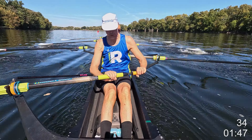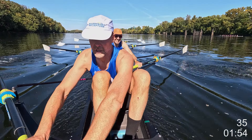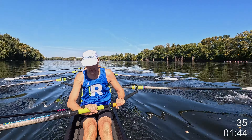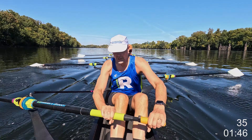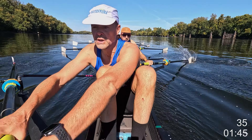Here we go. Take it off when you'd like. On the battle. Big and tall. Let's build it up over five strokes. Here we go. That's one, two, three, four, five — right here. Tall. Big swing. We're on. Here we go, boys. Right here. High 30.